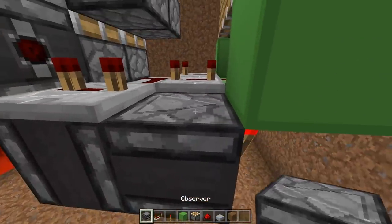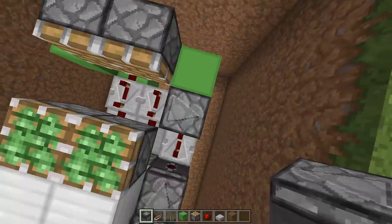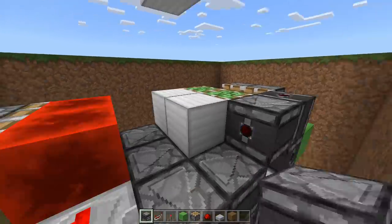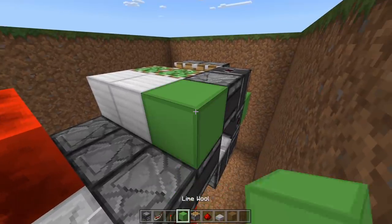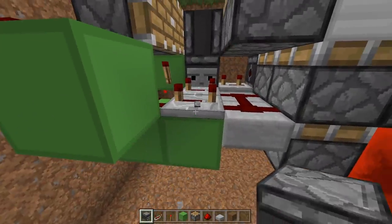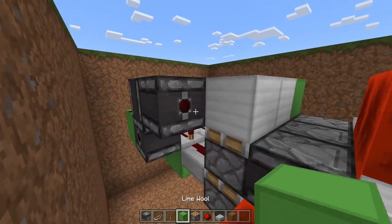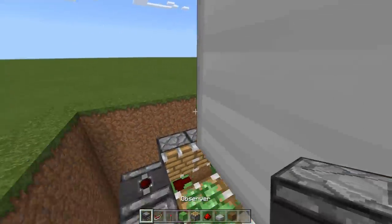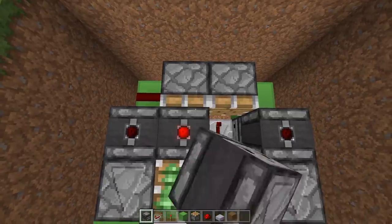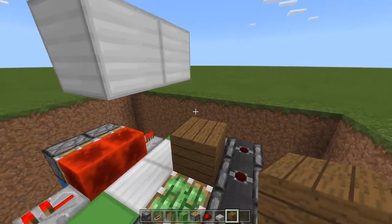Now the very last thing we have to do is place an observer coming away from that repeater — you can see the face is detecting it. An observer up so the dot going toward the sky. One toward these middle blocks and a block here. And then the same on the other side — we need to place an observer coming away from that repeater, one up, one toward these blocks, and a block. And then the very very last thing we have to do is place two observers facing upward next to our pistons, and then two decoration blocks here and here.